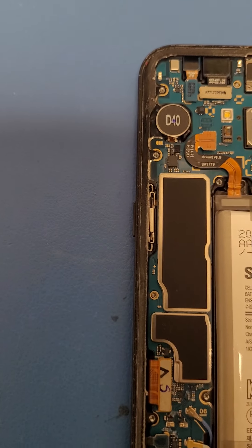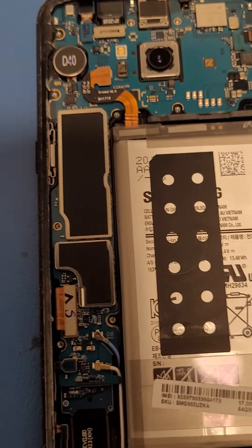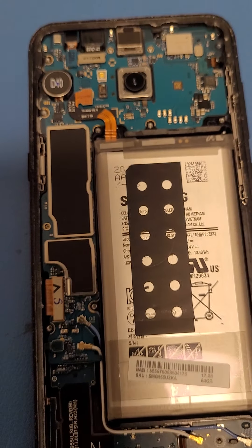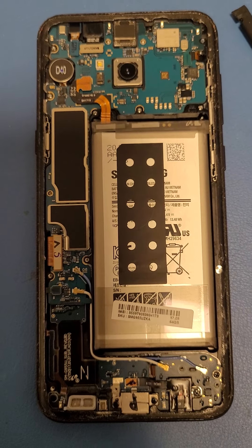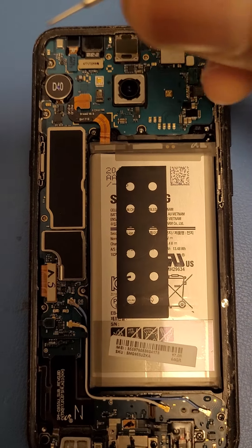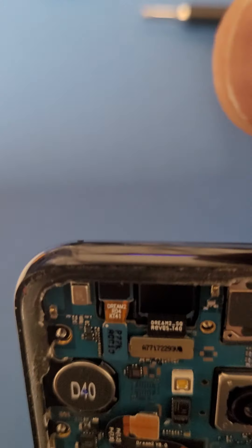Before I forget, I need to take the SIM card out. Get your SIM tool — there you go. Come on... there we go, it's coming out. Cool, got that out.